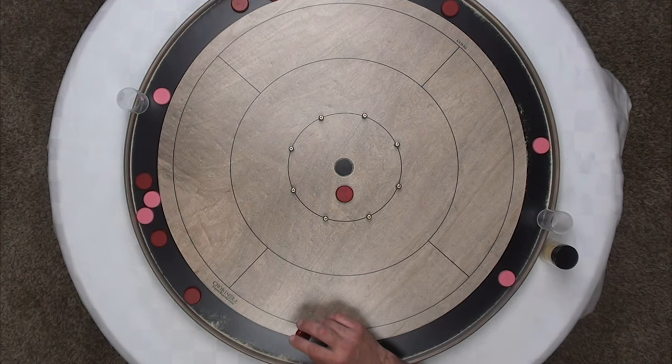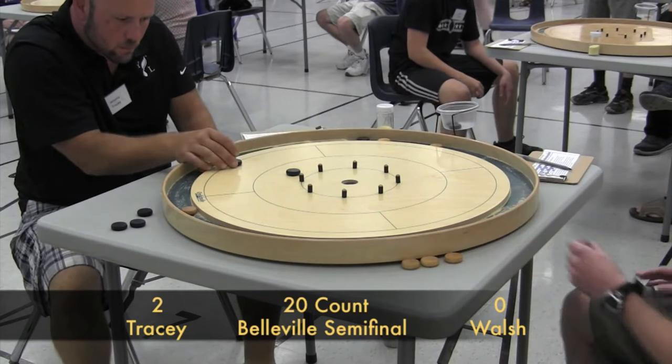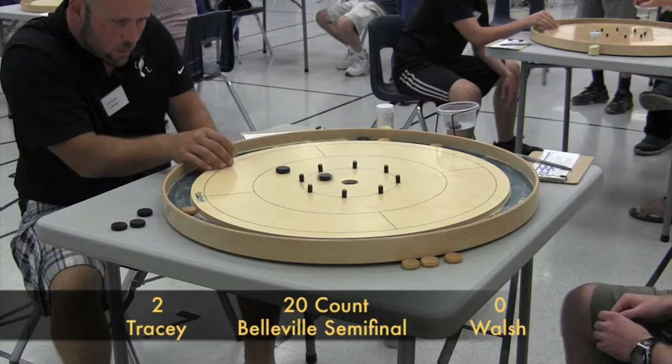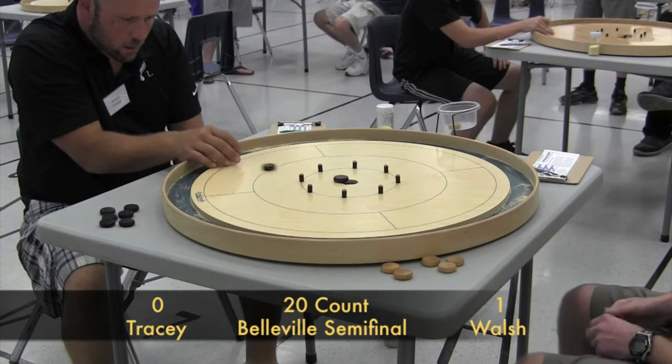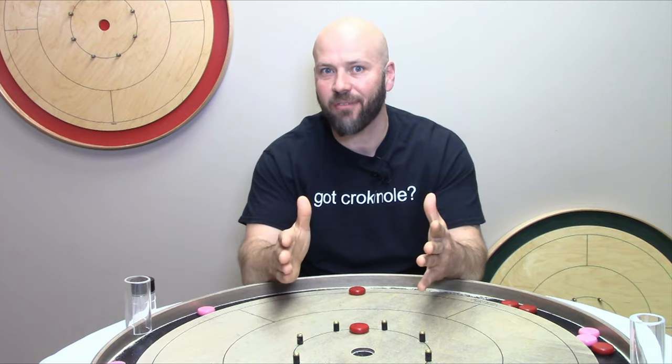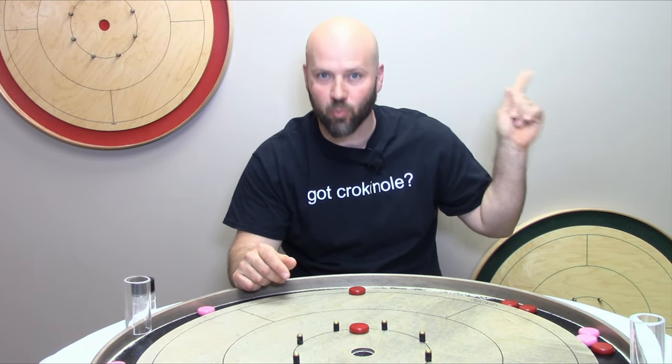Now a quick recap of the beloved bump and run shot. Typically what happens is it's a situation where there are no opponent's buttons on the board but you have one or more of your buttons in play. Then you use your shooter to bump one of yours that's already in play up into the center hole for 20 points. If you have any confusion about whether or not this is a valid shot, please check out our video about Crokinole's most confusing rule. So you know how to make the bump and run shot and you clearly understand the valid shot rules surrounding it.